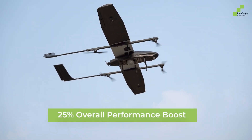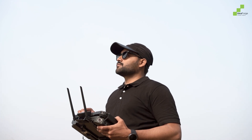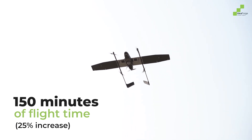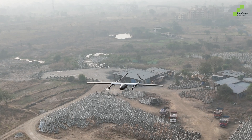With a 25% overall performance boost, Switch V2 takes endurance to the next level, offering a 20-kilometer range — 33% more than before — and 150 minutes of flight time, a 25% increase, all while maintaining a lightweight, sub-10-kilogram takeoff weight.